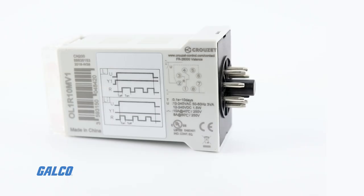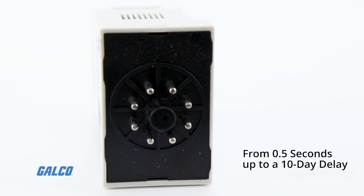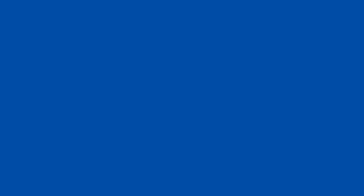The timer supports a time range from 0.5 seconds all the way up to a 10-day delay, making it a suitable option for just about any timing application. You can view our full selection of products from Cruze and more at galco.com.